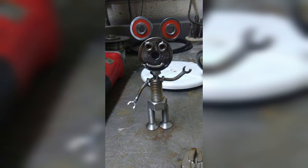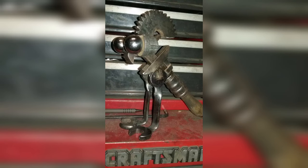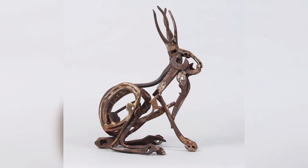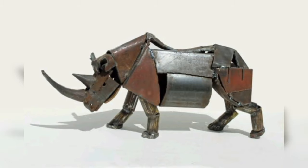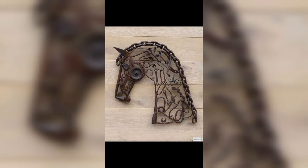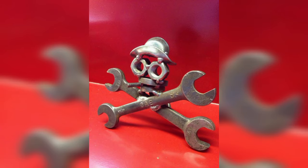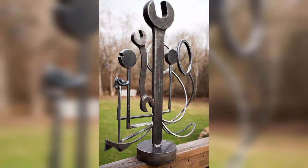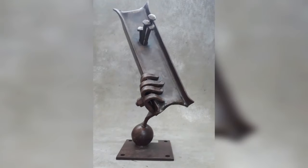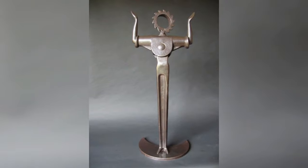One popular welding project that never goes out of style is metal wall art. Metal wall art pieces can range from abstract designs to intricate patterns, providing a versatile canvas for your creativity. Consider incorporating nature-inspired elements like trees, leaves, and animals, or opt for modern and minimalist designs to cater to different tastes. By experimenting with different textures, finishes, and colors, you can produce one-of-a-kind pieces that will captivate buyers.